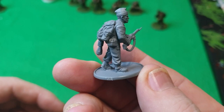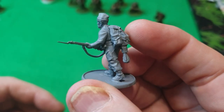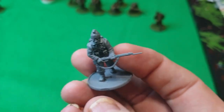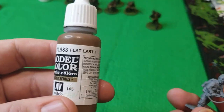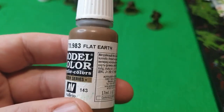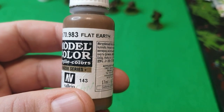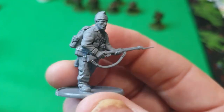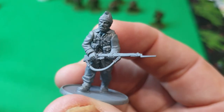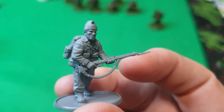This guy here has been spray painted gray, and I'm going to get the first coat on, which is going to be Vallejo Flat Earth. That's going to cover the majority, if not all, of the body. That's my first layer and then I'll build up from there.